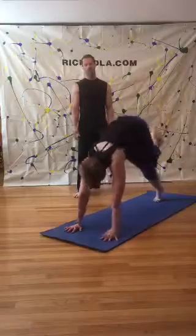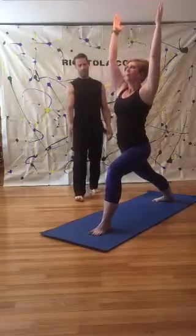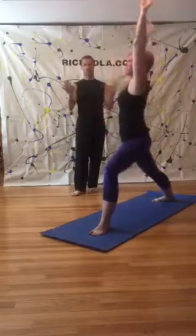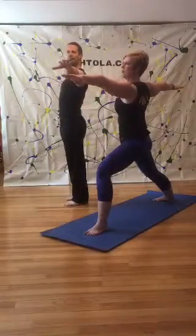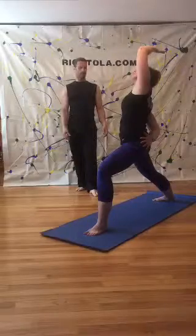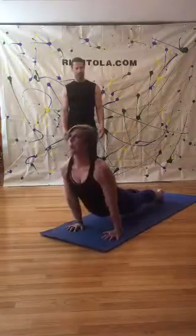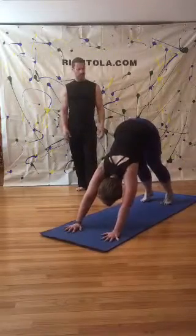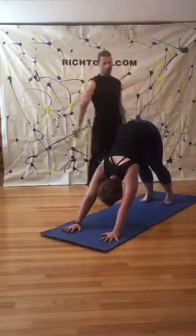Inhale, left leg up. Bring it through for warrior one — step, pivot the back foot, inhale up. Think there's a wall here and a wall here. Relax your shoulders, pull through the core. Warrior two — opening up. Where's your gaze? Over your middle finger — that's your drishti. Try to really bring that chin forward. Reverse, tip it up. Windmill all the way through, plank, chaturanga. Inhale up, back to downward facing dog. Pull through the core — think there's a string at your waist being pulled from the far corner.